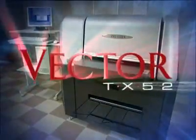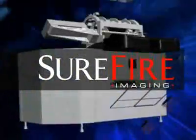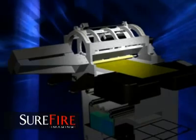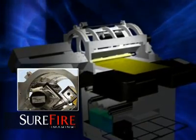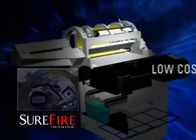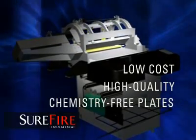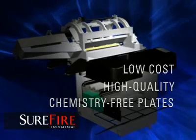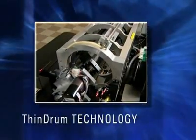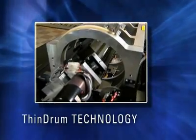The Vector TX52 is based on Prestek's new SureFire laser technology, an advanced single laser architecture that makes the Vector affordable without sacrificing quality or speed. SureFire is the industry's first low-cost, high-quality solution designed to image chemistry-free plates for small format presses. The system also uses Prestek's thin-drum technology used in hundreds of DPM plate makers around the world.